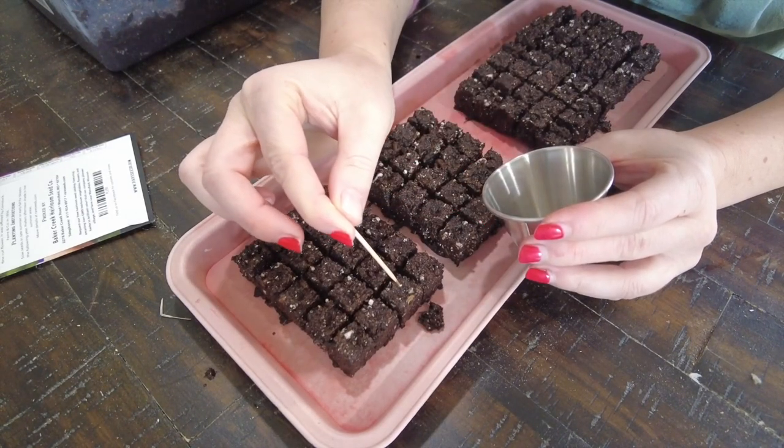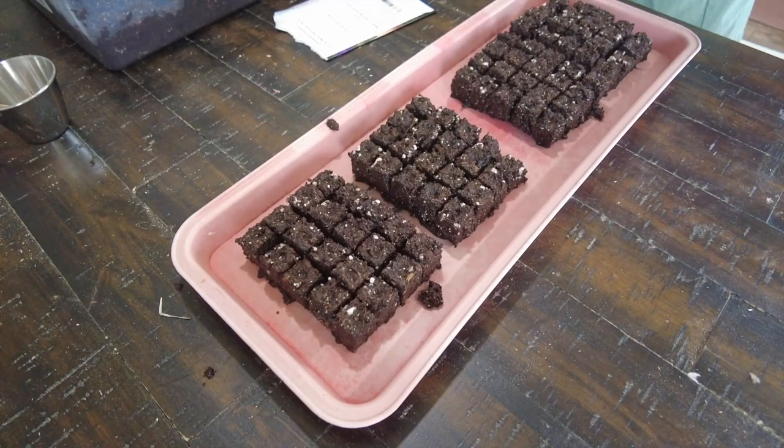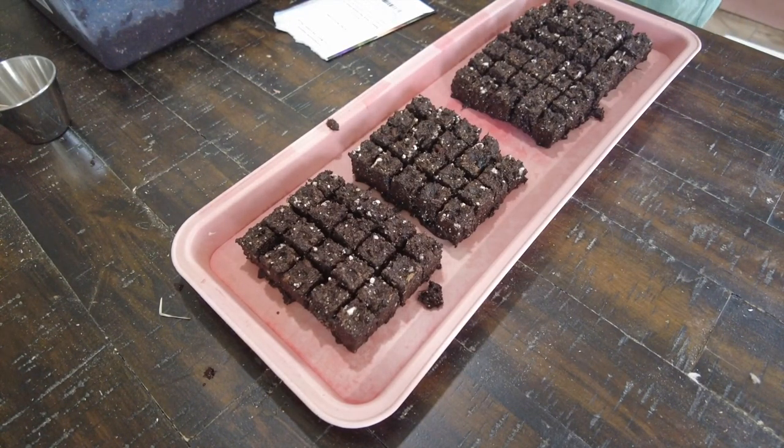This tray is done. I'm going to get it labeled and put it under the lights just for now to get it off my table, and then move on to stock.